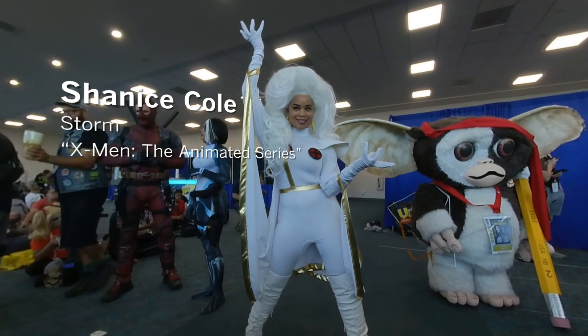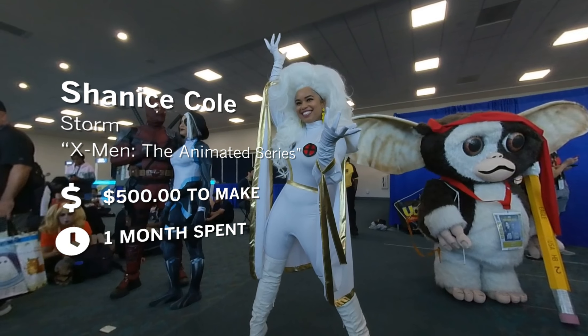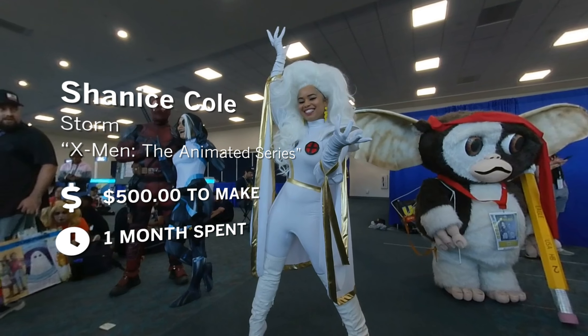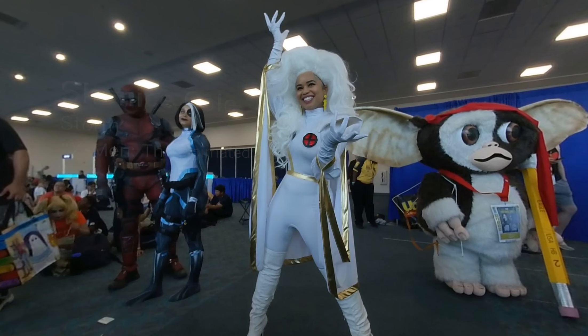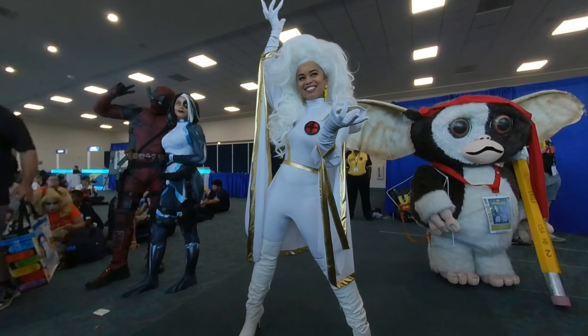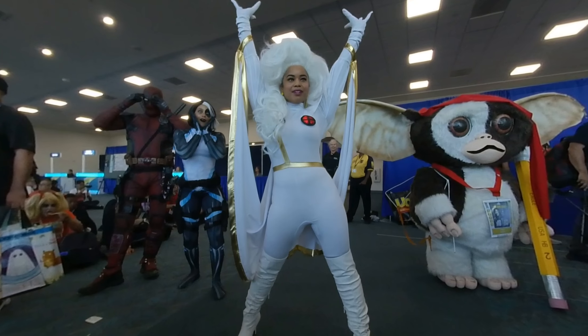Storm is an iconic character in the X-Men universe, and especially because she's an African American superhero, we need to bring her justice as well. I personally love the X-Men animated series, and to pay homage to the 90s version — that's a dream come true for me, because I love all things 90s.